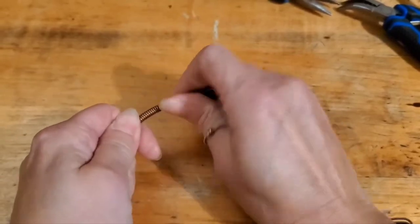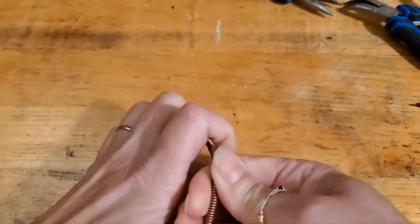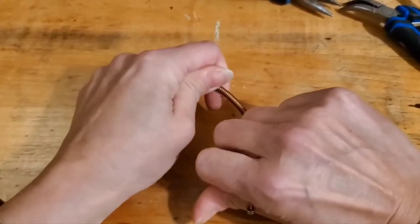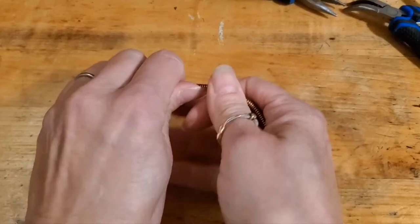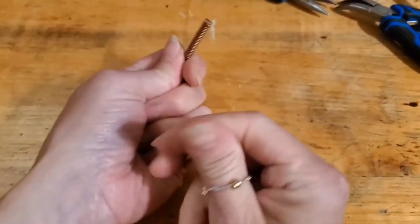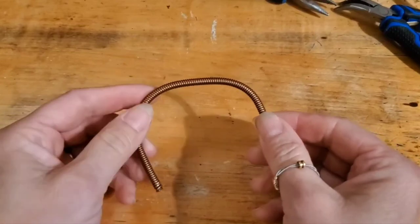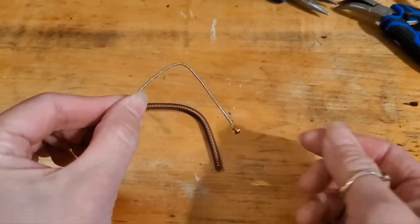A lot of people ask me if I use different tools or vices to bend and shape these strings. Essentially, it's a lot of strength — a musician's fingers being able to play guitar and doing this over time will actually help in allowing me to bend these strings. They are not easy to bend compared to, for example, a guitar string, which I can just do this with.